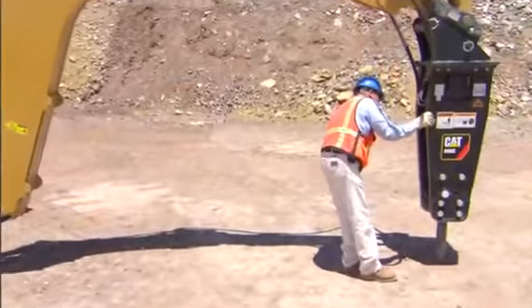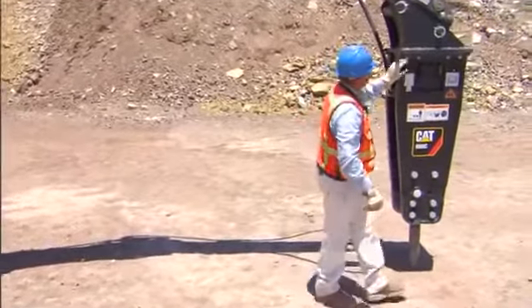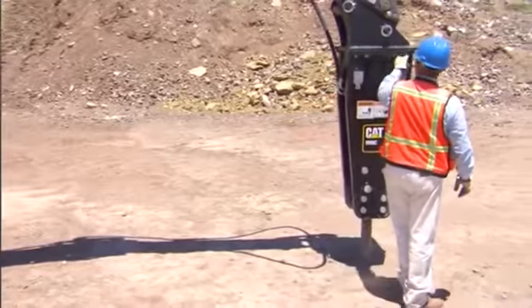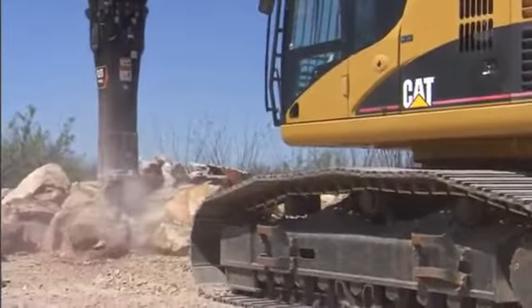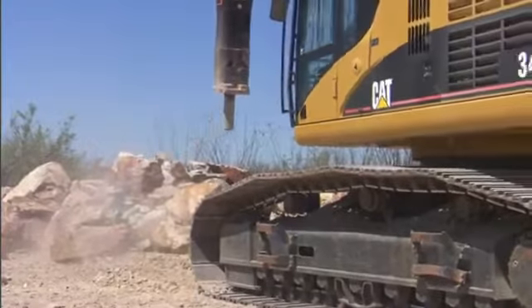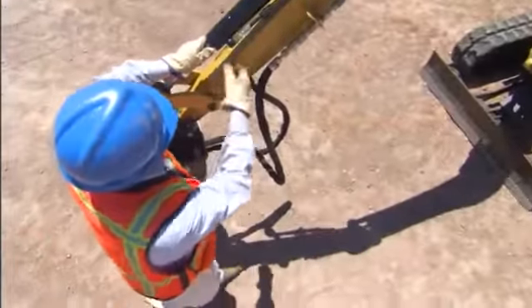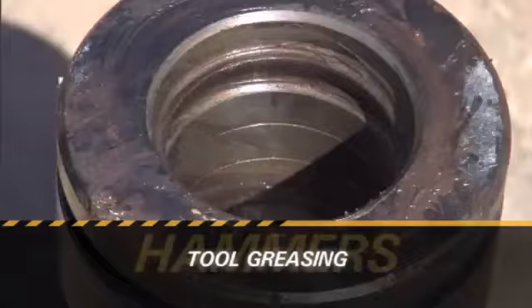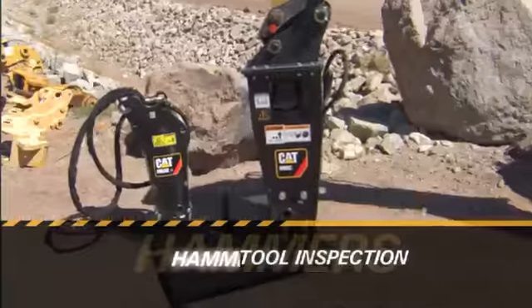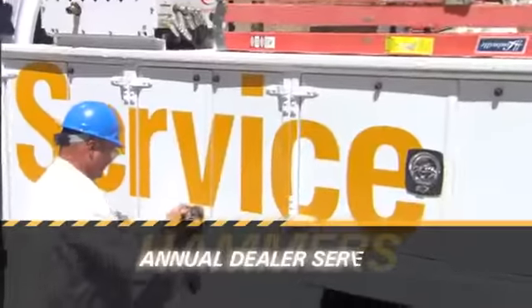Correctly maintaining your Caterpillar hammer is required in order to minimize downtime and maximize productivity. Following the correct maintenance intervals will provide a lower owning and operating cost for your hammer. This section will cover walk-around inspection, tool greasing, bushing and tool inspection, hammer storage, and annual dealer service.